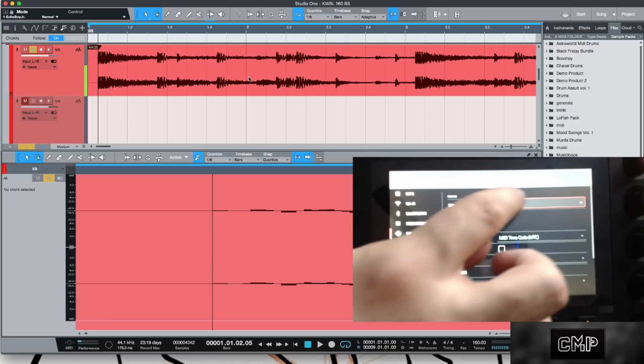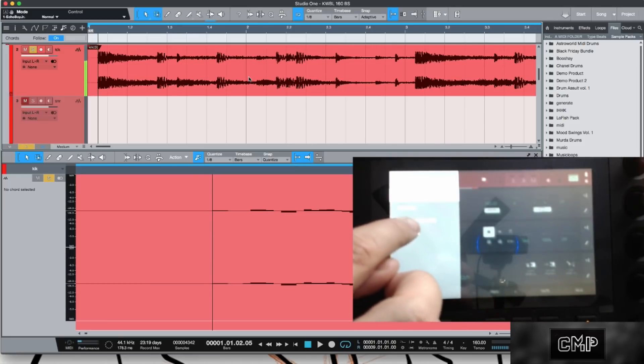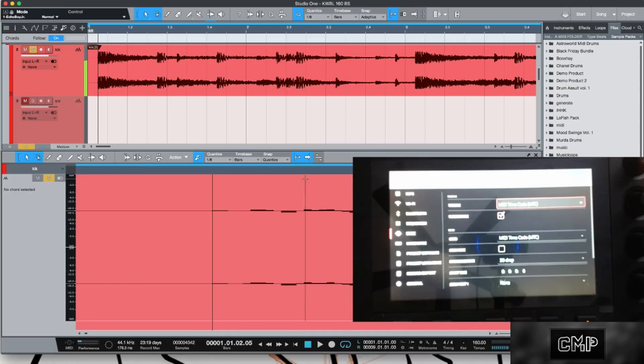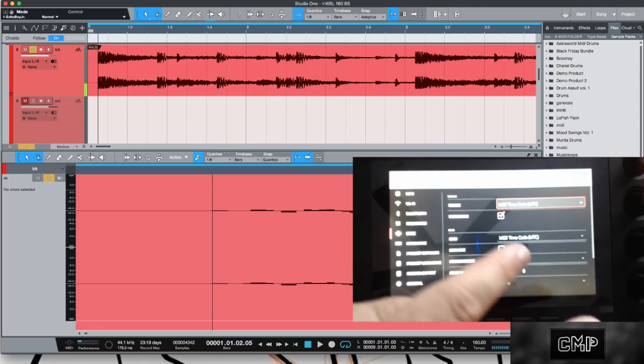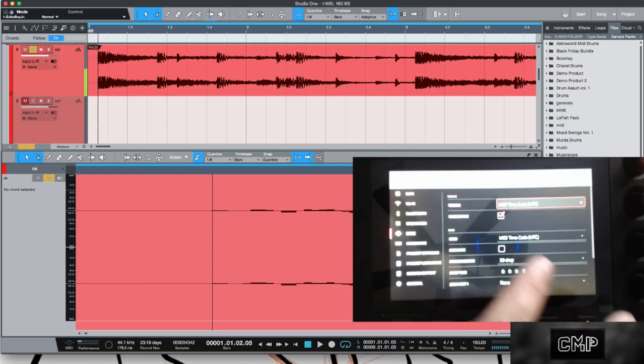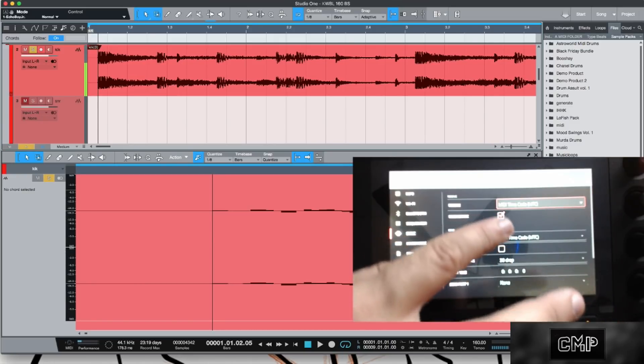The Receive option won't be selected, so you want to select MIDI Time Code — just like you have it in your instrument preferences in Studio One. Then set your Send also to MIDI Time Code, and make sure that Receive MMC is clicked in.